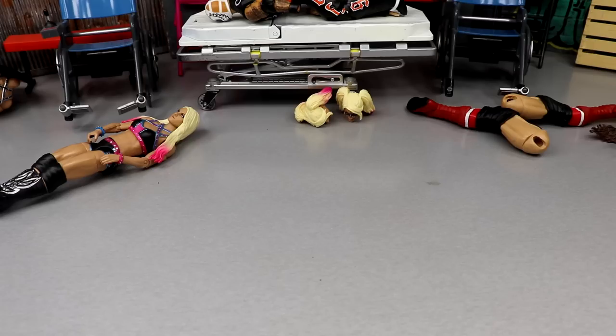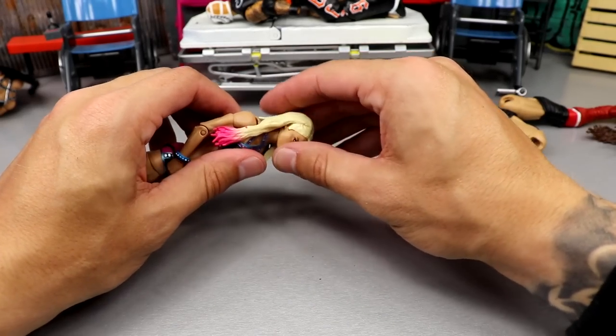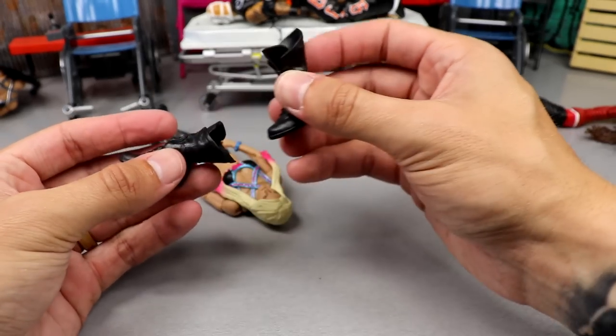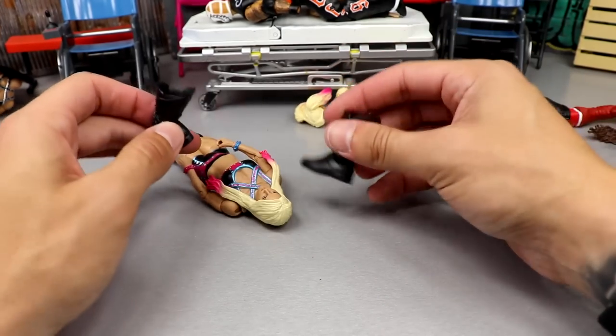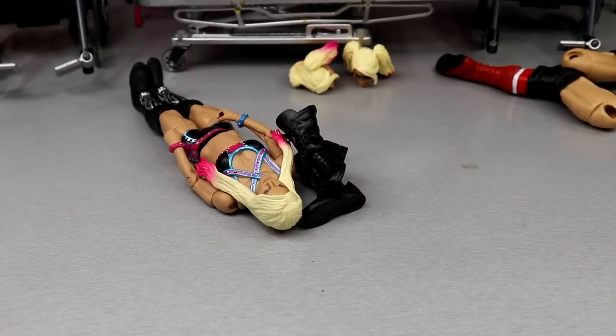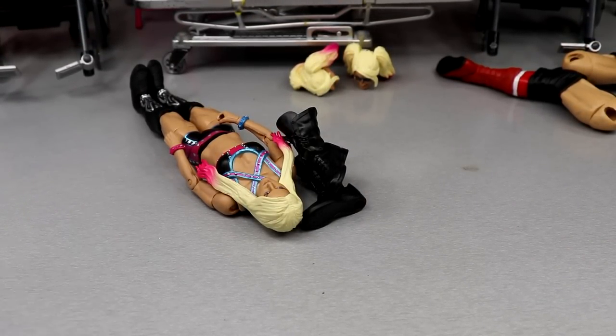I'm sweating profusely — this Alexa Bliss head almost snapped in half so I have to heat that up again. The Jericho boots didn't heat up at all, so we're going to have to heat those up too. I don't know why they didn't heat up properly in the first place, but we've got to do these two things again.